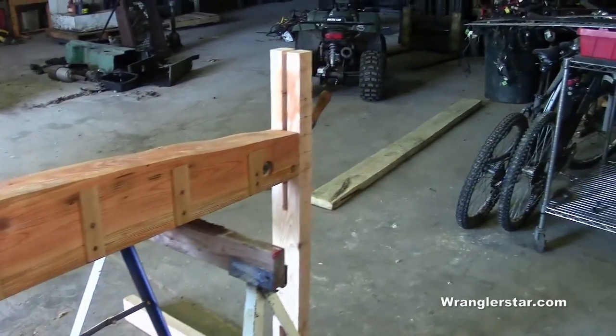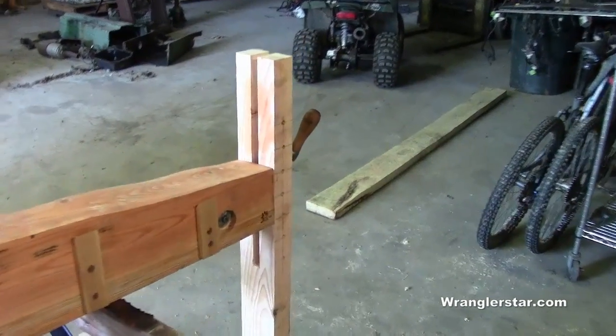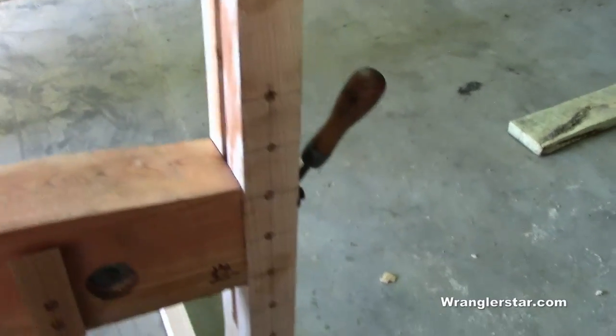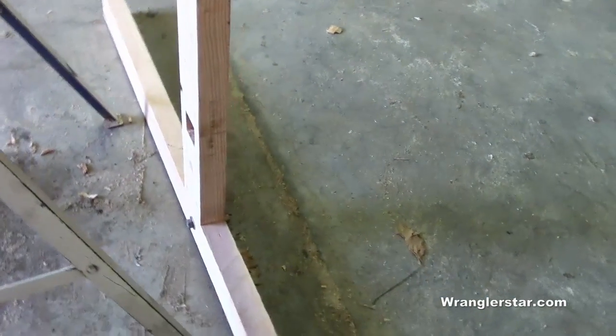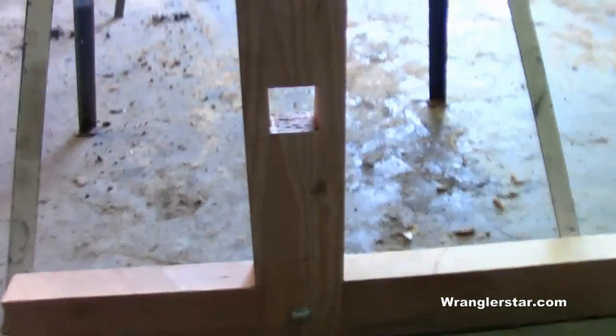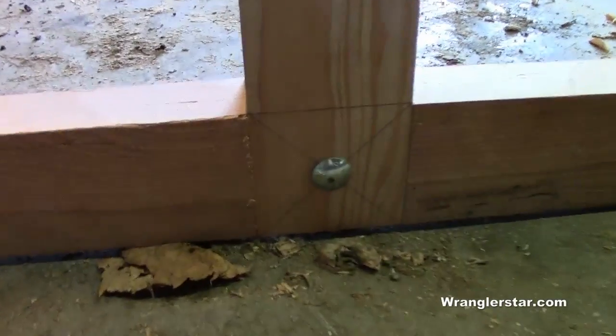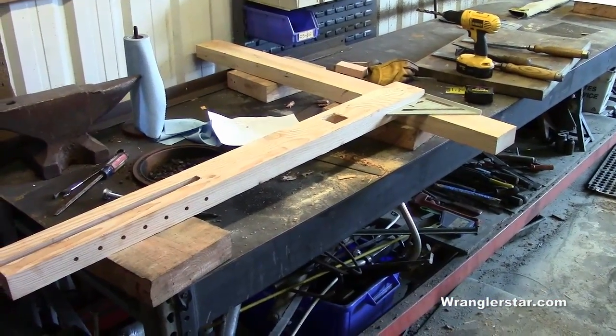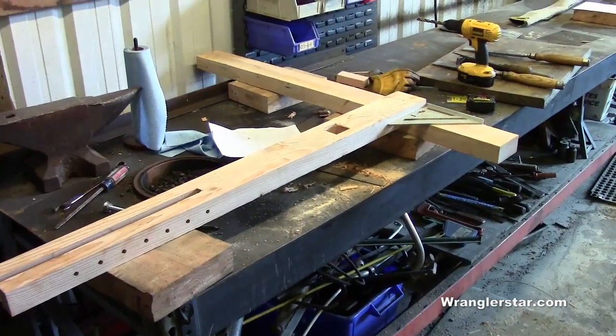I'm going to try to finish up the saw vise today. I just finished up the outside leg right there — I'll show you how all this works when we're done. Using the timbers I just showed you from outside, there's a nice tight little saddle joint right there, bolted together, and then a hole for the stretcher. I've got everything cut for the upright, so we'll do this saddle, get the other leg built up, and start putting the cross supports in.